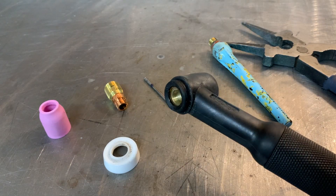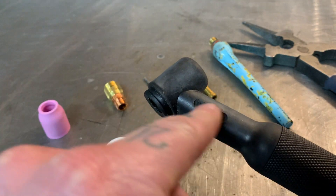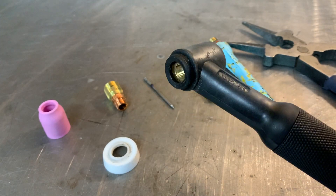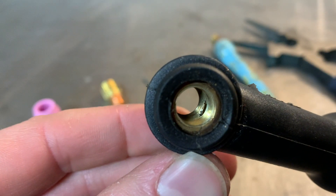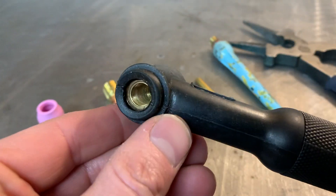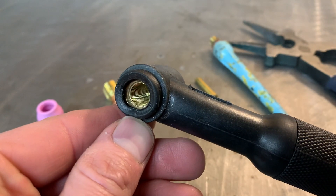Now, as you can see, this torch head is pretty simple — very basic. It is not a flex head. Some of them have a flexible neck so you can bend it in different directions to help you get into angles. As you can see, it's basically just a threaded insert. That hole in the bottom there is where your gas comes out and travels out of the collet body. I'm going to show you how to put it together most effectively so that you don't run into any problems once this thing heats up.